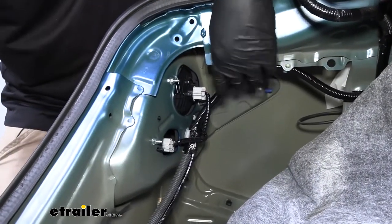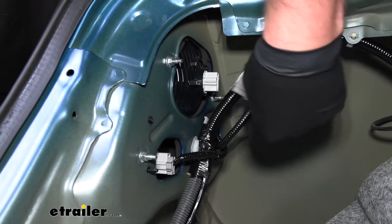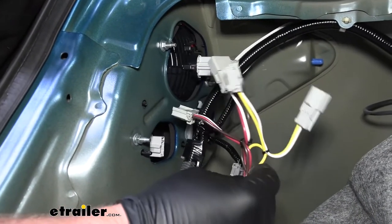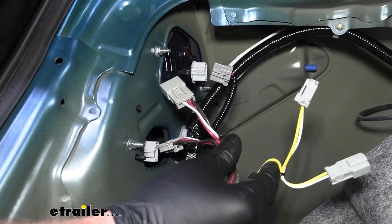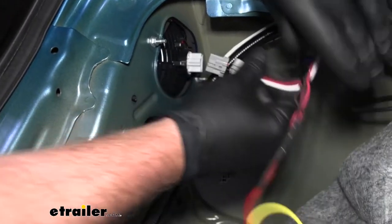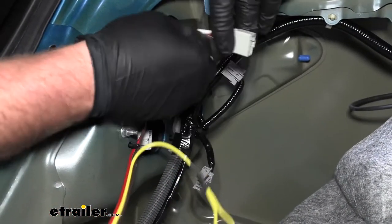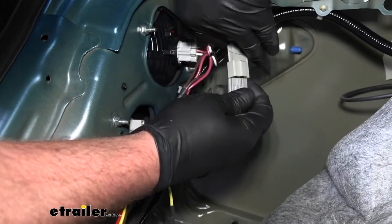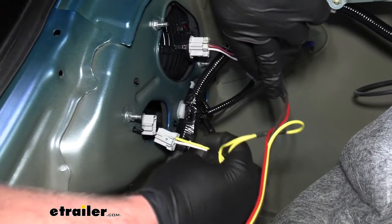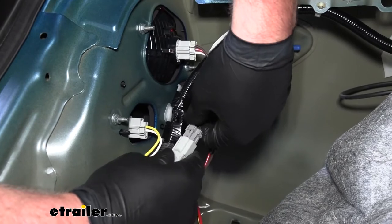Over here on the driver's side we're going to disconnect both of our taillight plugs. You see this little tab here in the center of the connector — you push it down and pull it out. Same deal for this one here. Once we have those disconnected, we can grab our new wiring harness. We're going to take the T-connector ends that have the white and yellow wire, as well as the end that has the white, red, and brown — these are simply just going to T right in. This one here plugs directly into the taillight, and the other side of the T-connector is where we plug in our factory connector. Same thing for our yellow and white — one side will go right into the taillight and the other side gets plugged into the factory connector.